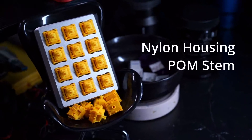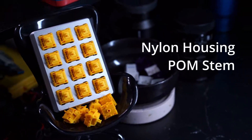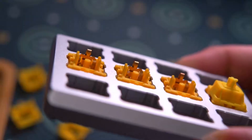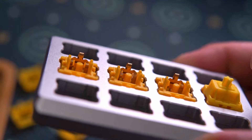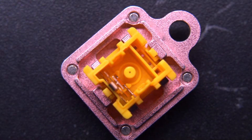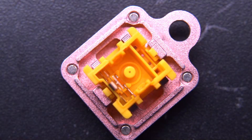The Cap V2s are made with a nylon housing and a palm stem, but the design of the switch is different than any other switch. Instead of the stem having a pole on it, the bottom housing has a pole. However, it still bottoms out on the rails as opposed to bottoming out on the pole.